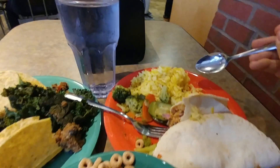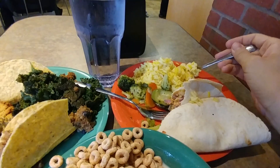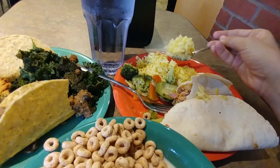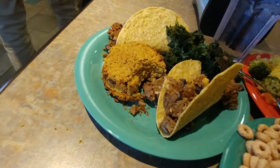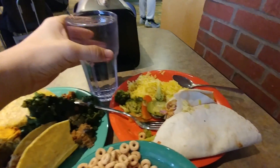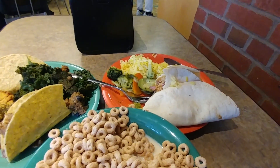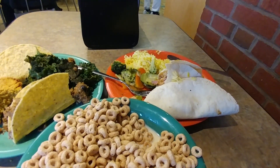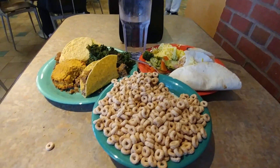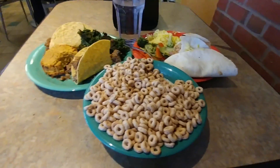Some saffron rice — apparently it's some kind of spice, but there isn't much flavor. Pretty good glass of water here.